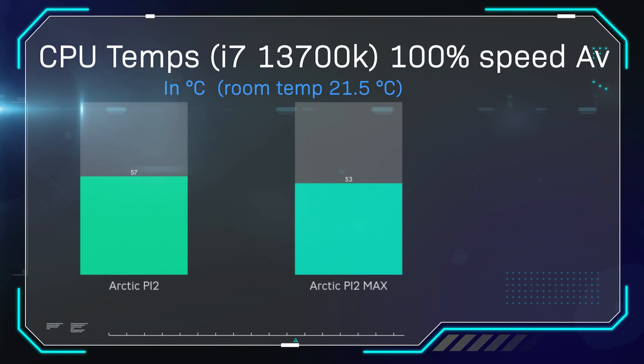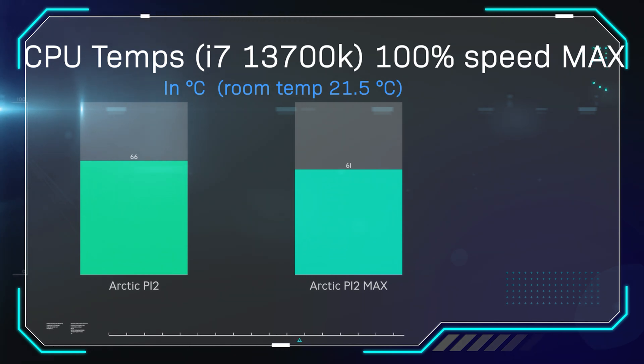In the next two tests, we set the fans to 100% speed to see how they perform working completely flat out. Looking at average temperature at 100%, there's roughly a four-degree difference. The P12 Max runs at roughly 2,880 RPM compared to around 1,800 RPM on the standard fan when attached to a radiator. Looking at the maximum temperature at 100% speed, there's a five-degree difference. Overall, we're seeing a consistent trend of four to six degrees difference across all the testing, which is pretty good, especially for an upgrade.